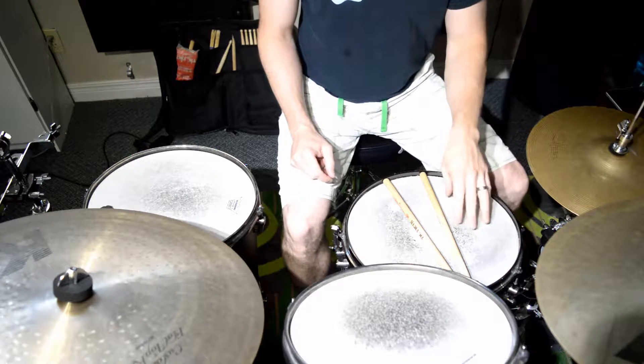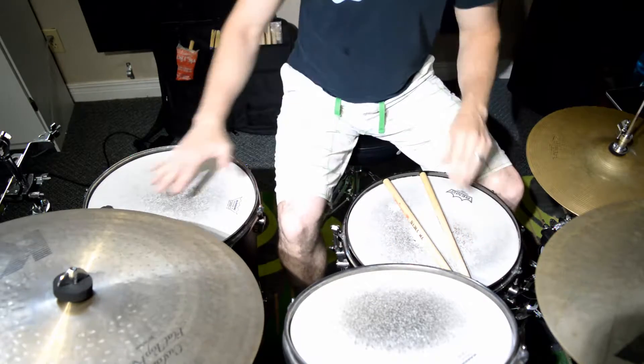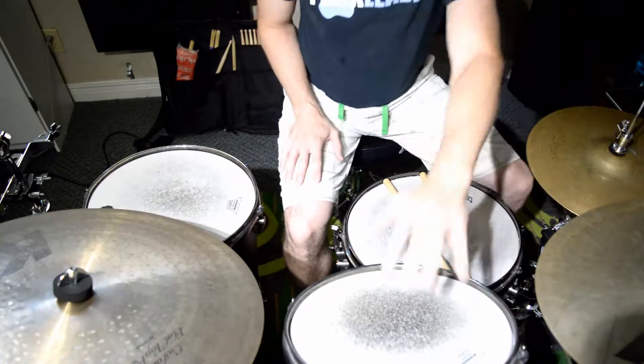What I'm going to do is play all the non-accented notes on the snare drum, all the right-handed accented notes are going to be on the floor tom, and all the left ones are going to be on the high tom.